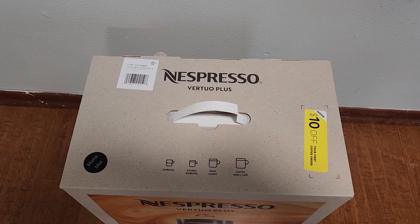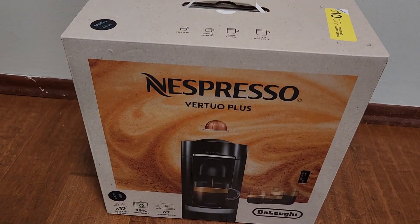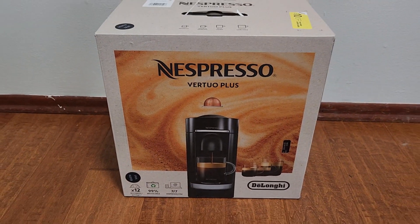In today's video, I'll be unboxing and discussing my experience with a Nespresso Vertuo Plus. First, I'll show you the setup process, and then I'll discuss my experience and the pros and cons of this machine.